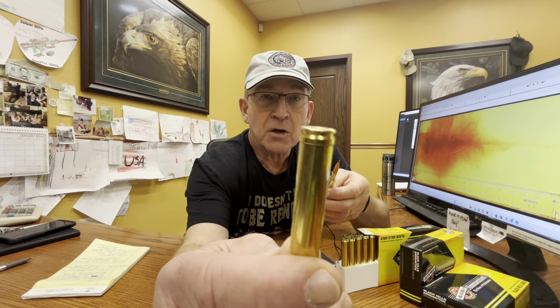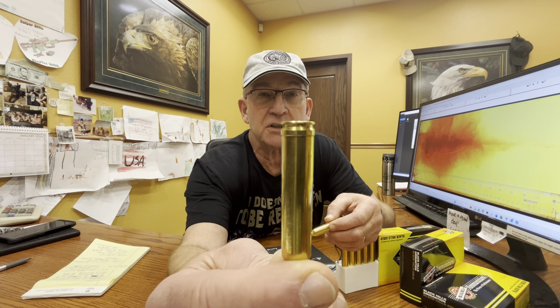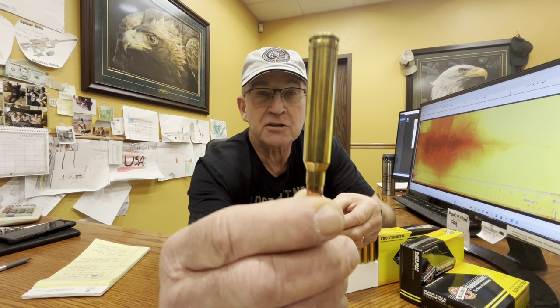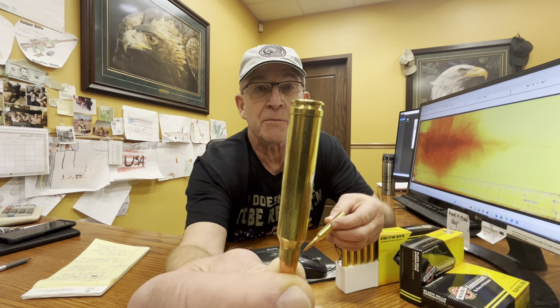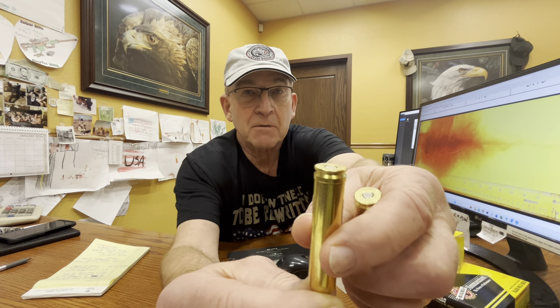But I like the 300 PRC more, and I'll show you why. This is a 300 Win Mag — notice the belt on it. That belt really does nothing. When that cartridge was developed, that was purely, in my opinion, a marketing tool. They say that belt is there to set the headspace — that's what keeps the cartridge from going further into the chamber. Absolutely not necessary. This is a bottleneck cartridge; the shoulder can keep that from going any further into the chamber. So it's a marketing thing — they said it made the case stronger, helped identify it as a Magnum cartridge. Like I said, it's marketing.